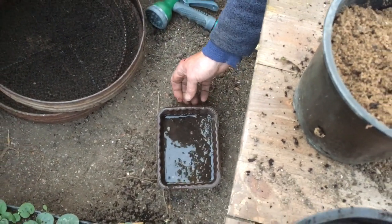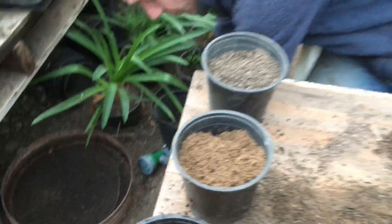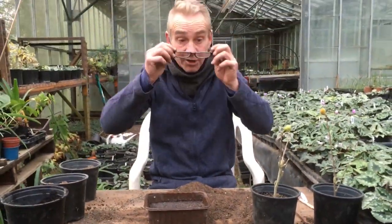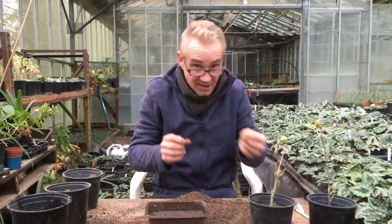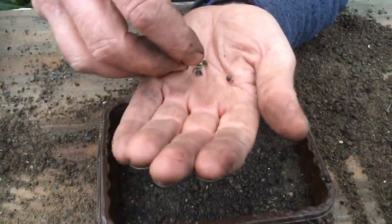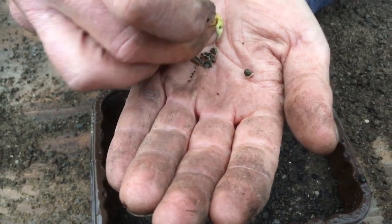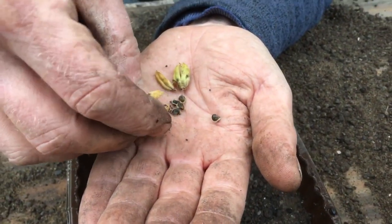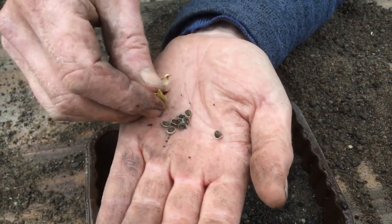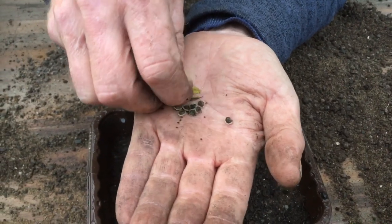And because we've got a load of sand in there, you can see that's draining through nicely. Right, now we've got our seed mix in there and it's nice and wet. So we're going to get our seeds out of the pods — just give it a bit of a twist like this and they'll all come out nicely. You can see they're quite large seeds, easy enough to handle. We can plant these individually. And there we are — one more in there.